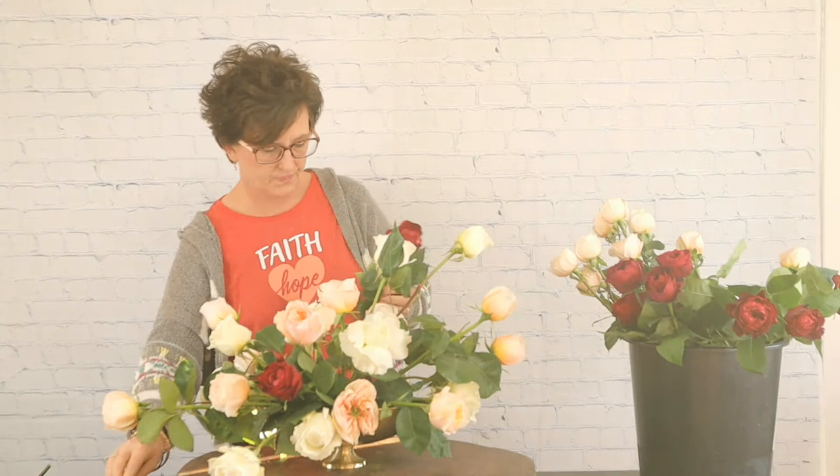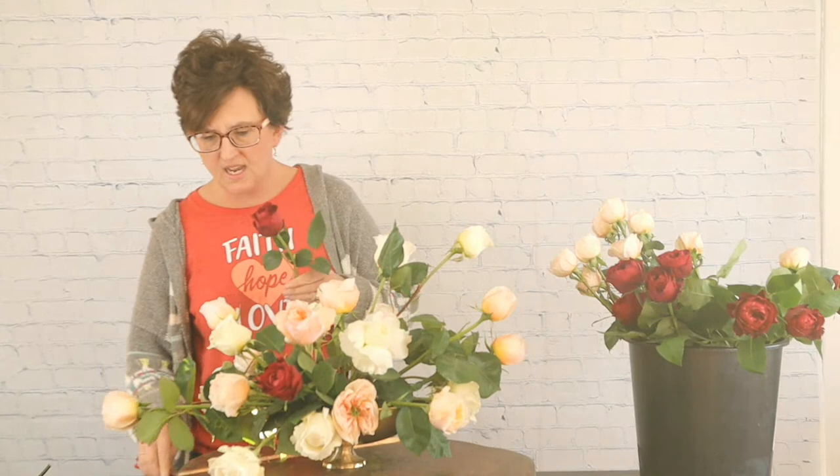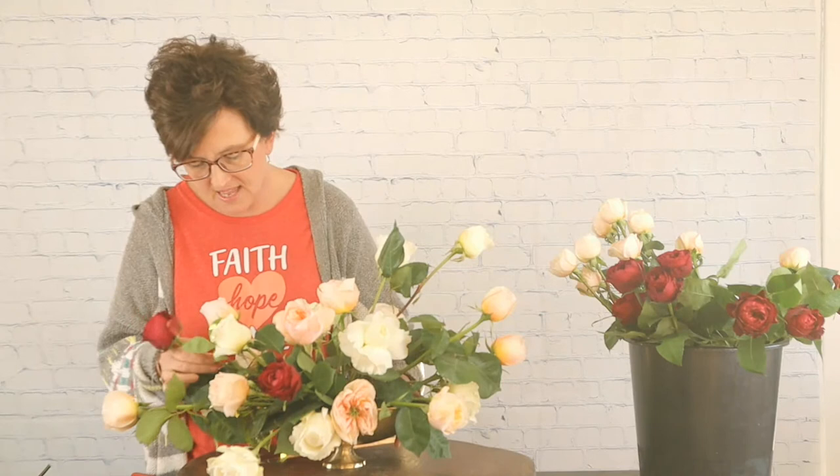Linda asks what this is for — she missed the beginning. Miss Linda, this is really not for any occasion. We have the opportunity to try out some product from a company called EC Flowers and More. Daniel sent us a box of these garden roses that are absolutely amazing, and so we are able to use their roses. I thought let's make an all-rose arrangement using these beautiful garden roses. The variety is David Austin, and David Austin specializes in garden roses.